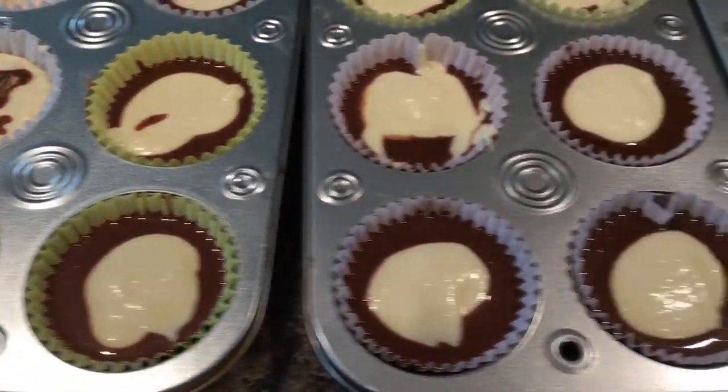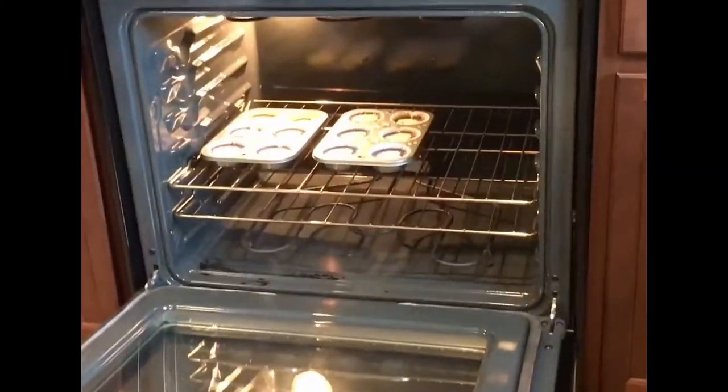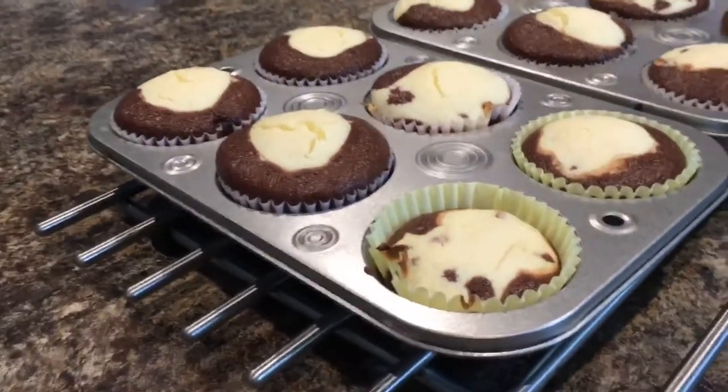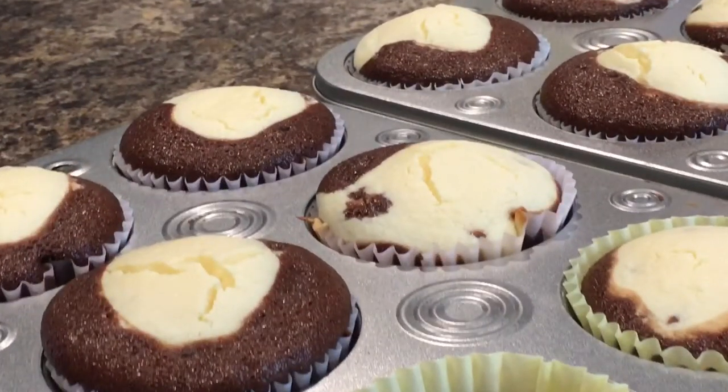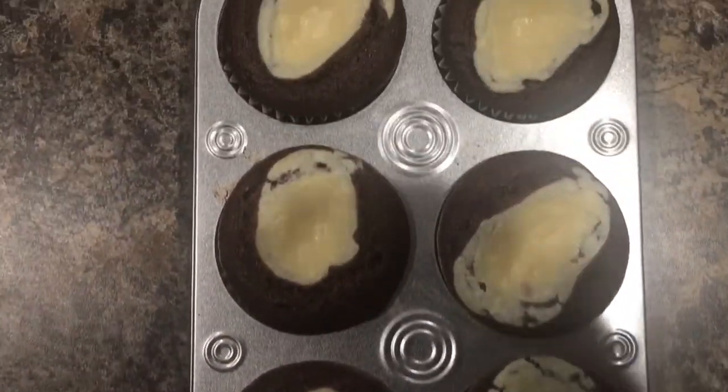Our black bottoms are ready to be baked at 350 degrees Fahrenheit or 180 degrees Celsius for 22 minutes. Our black bottoms are done and they smell so good — we just need to take them out and let them cool completely for 30 minutes before we enjoy their delicious goodness. This recipe is so easy and simple and it's worth a try.